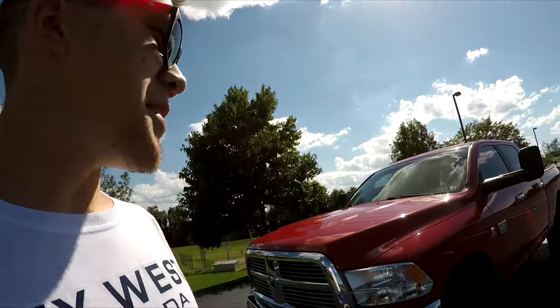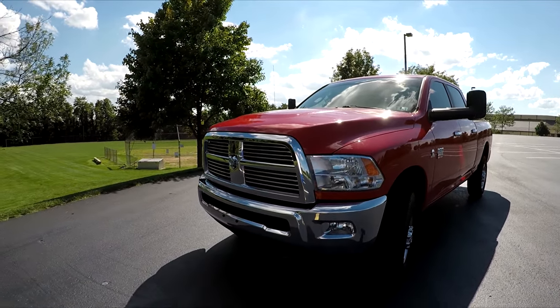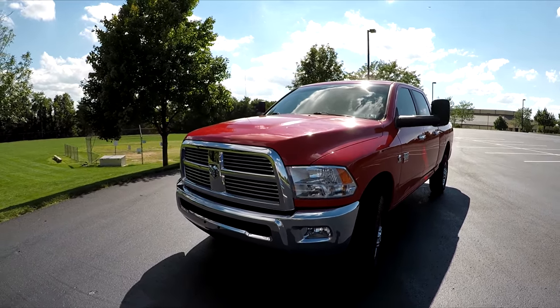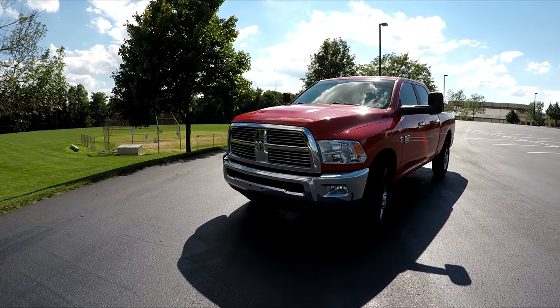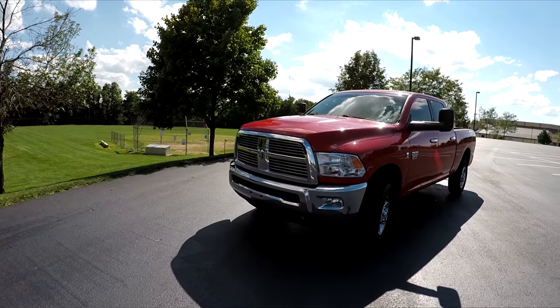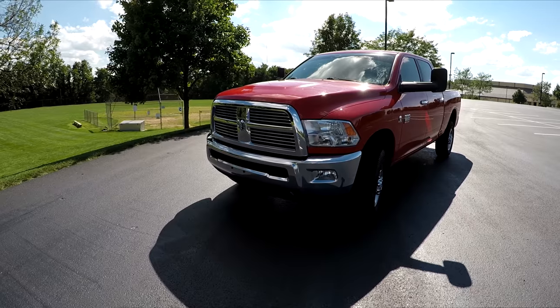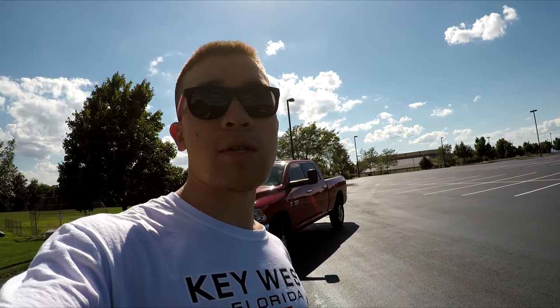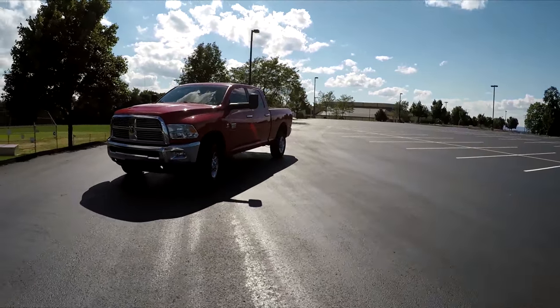That's basically all the stuff I've done to the Cummins so far. This build is nowhere near done — I haven't done that much to the outer portion or that many mods to the inside beyond the basics. I just wanted to give you guys a little update of what I've done so far and show you the process it takes to really get a used truck restored to perfect condition. Thank you all so much for watching — give it a thumbs up if you liked this video and don't forget to subscribe.